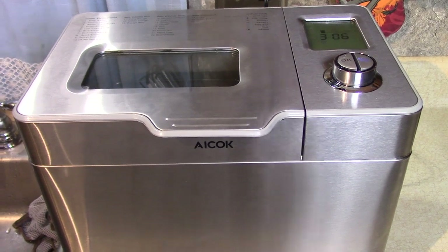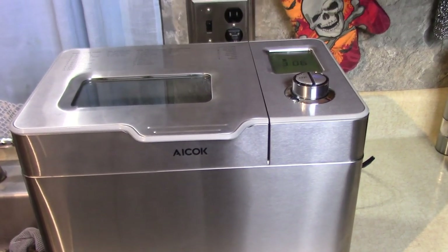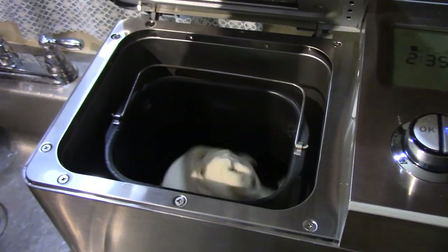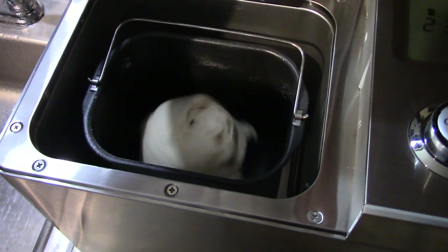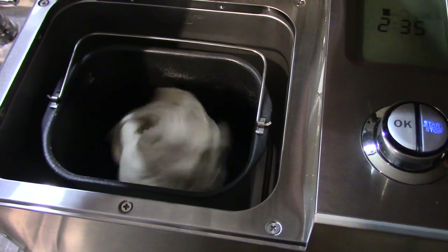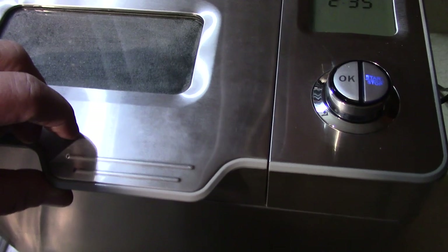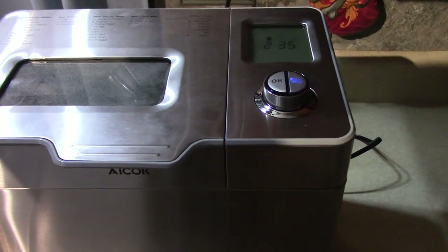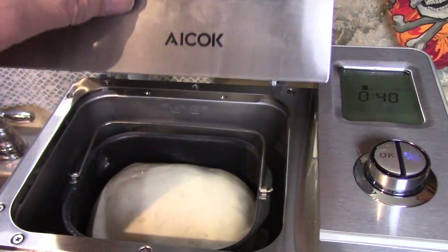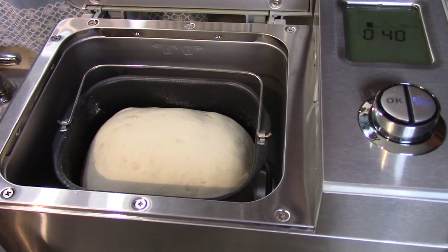But it's going to come out the shape of the pan the way I have it set. It's doing a second mix now — there's a dough ball in there. It'll mix a few minutes, then go into a second rising.